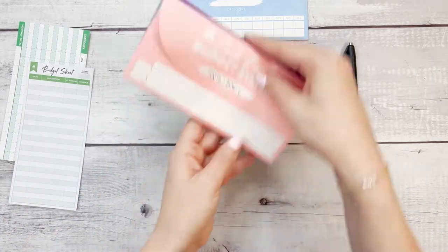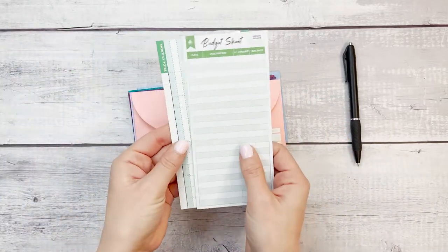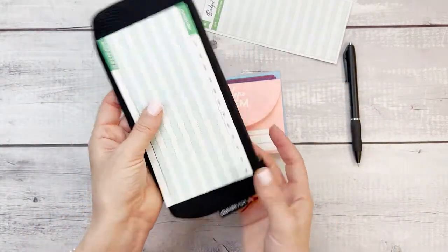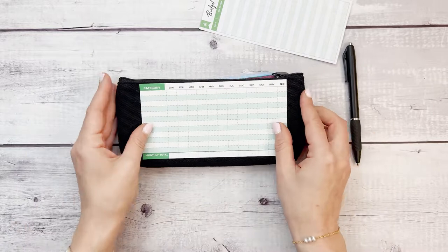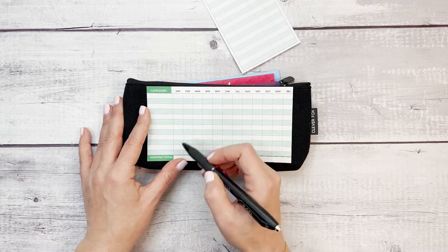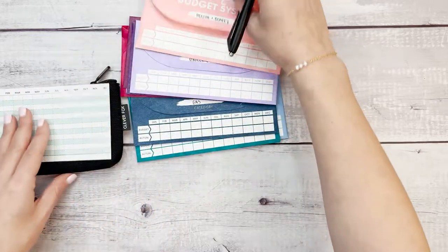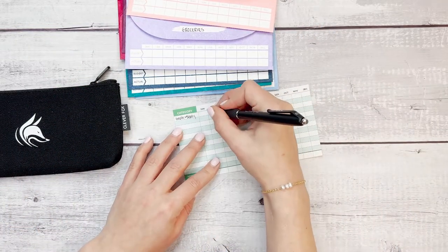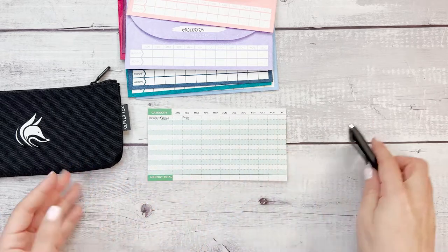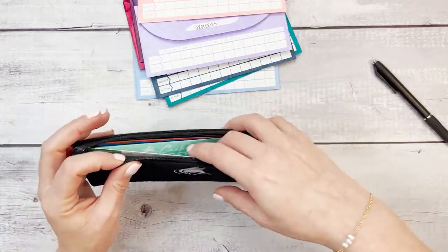That is the basic step of setting up a cash envelope system and using our budget sheets to track them. This piece also comes in the budget system because you can write down all the categories and know that if it is February, all those categories that we wrote down, you would go ahead and fill in here. So for health and beauty, we put in $40 and this is being added in February. Then you'll know how much more you're going to be adding and just have this as a place to track. And again, this fits right here in this sleeve.